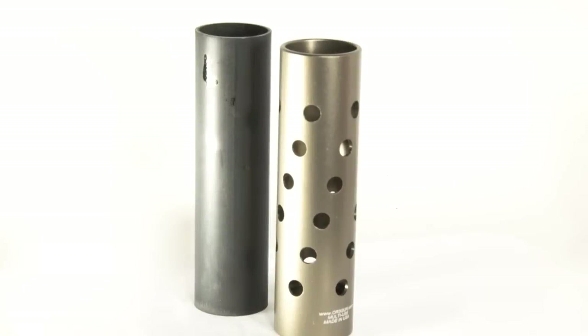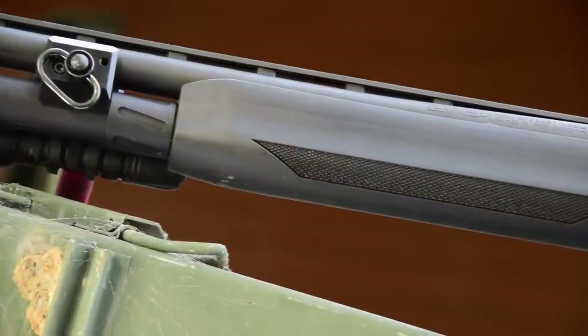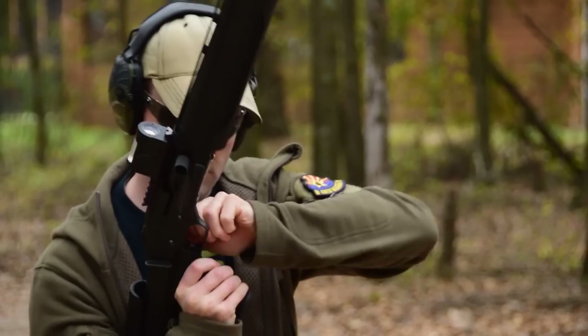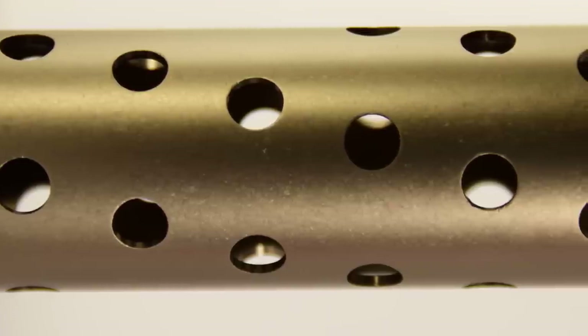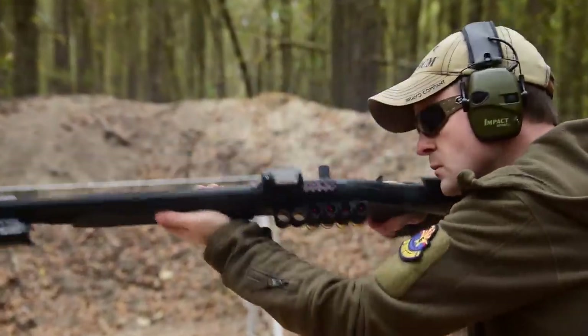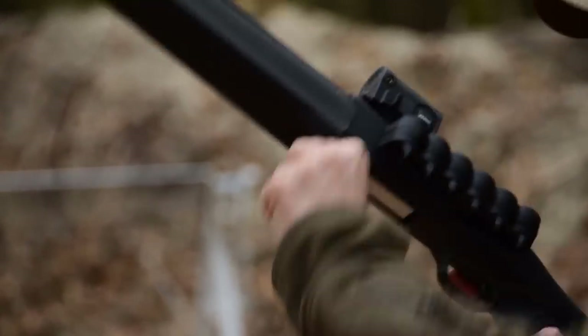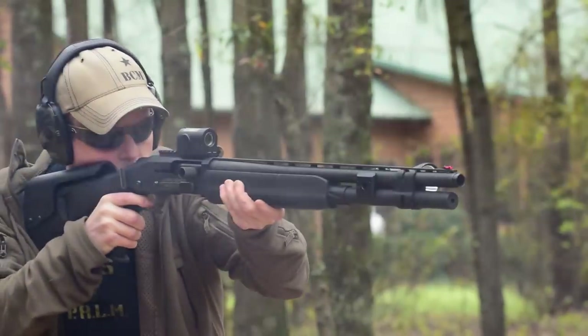Number three is the OR 3-Gun Marine Spacer Tube. On the 930's gas-driven system, underneath the handguard is a spacer tube, a piston, and a return spring. The piston transfers the impulse rearward to cycle the action. This version has a Teflon-like coating to decrease wear, and the Marine name refers to ventilation slots that push excess moisture out as the weapon operates. It's about $59 — cheap insurance to ensure your home defense shotgun operates when you desperately need it, especially if you go in and out in climates prone to condensation.